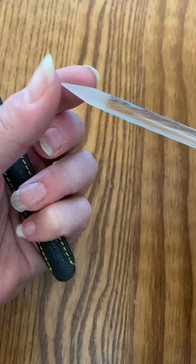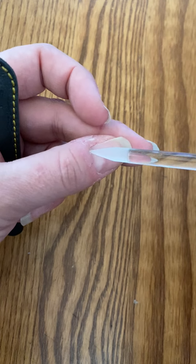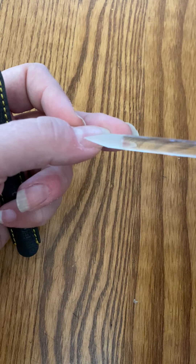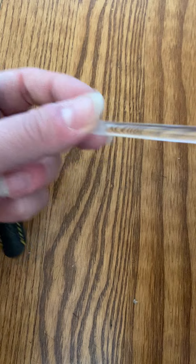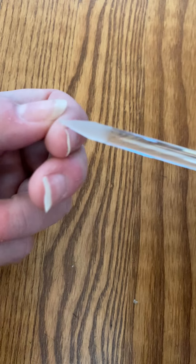This side is pointed for pushing cuticles back. You can also use it to place — if you do manicures and have diamond art or something like that, you can use it there. It's also textured on both ends, and it's put in the tempered glass, which allows you to actually shape.